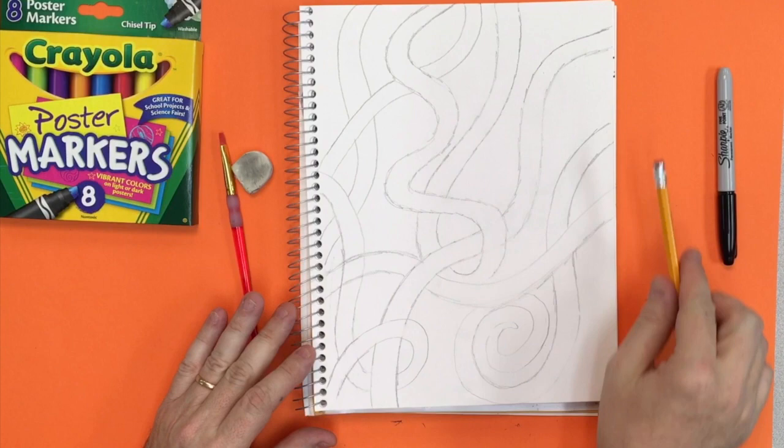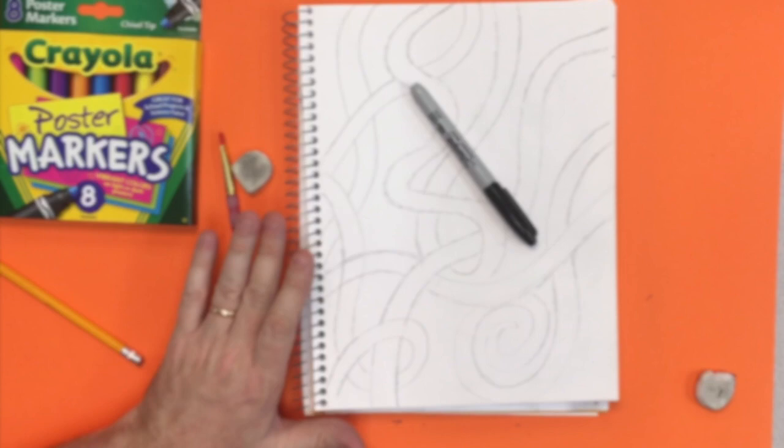The next step is to trace it — so now we're going to trace all the pencil lines with a Sharpie.